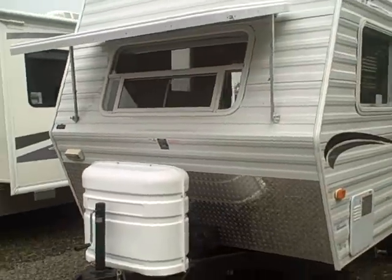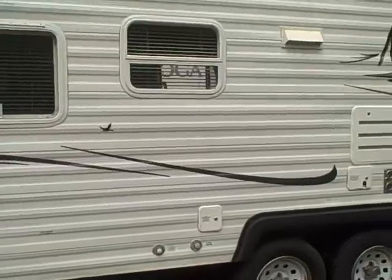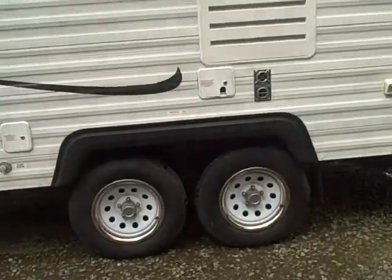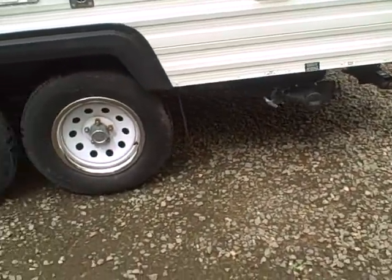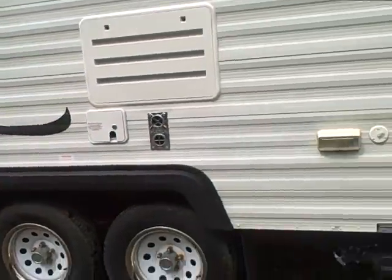2006 Nash 17C right here at Gibbs RV Superstore in Coos Bay — 1-800-824-4388. We take trades, we finance, and we can even help with delivery wherever you might live, so give us a call at Gibbs RV in Coos Bay, Oregon.